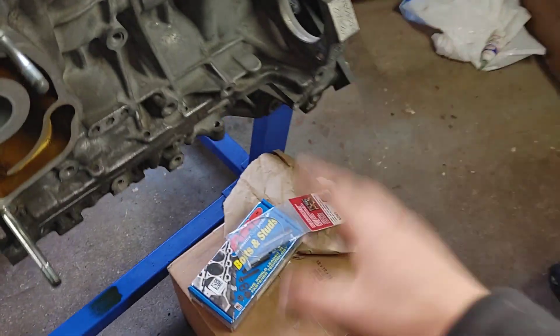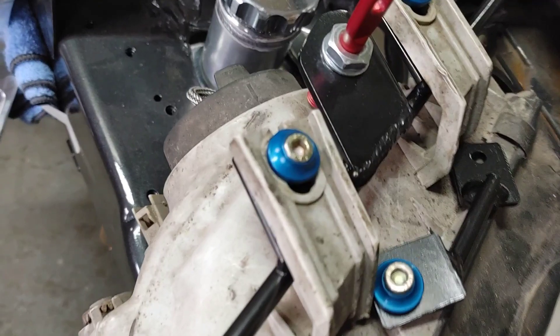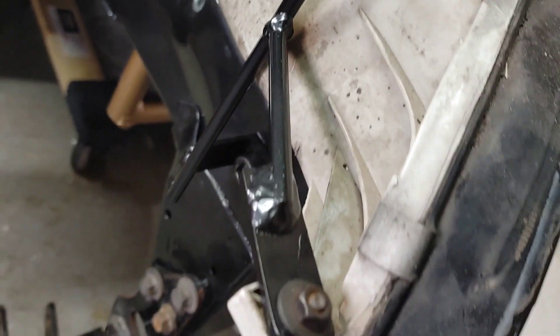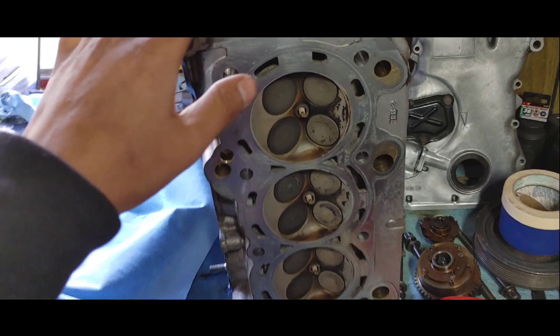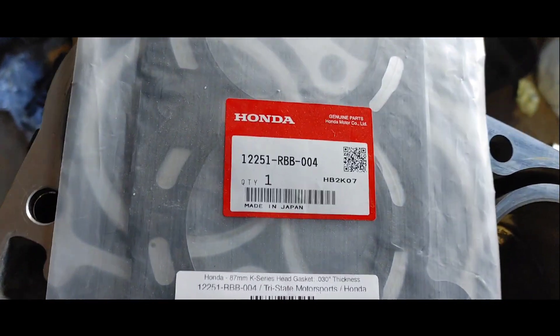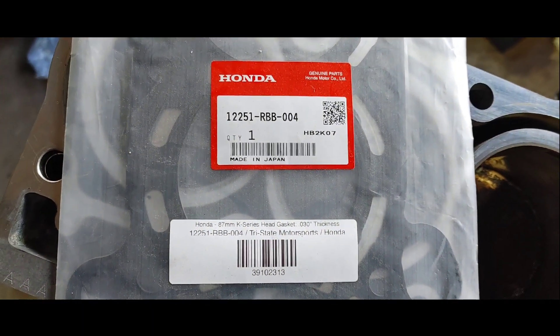We have our head gasket and ARP head studs. I got the paint cut looking pretty good — I got the headlight supports painted, just paint matched it to the engine bay. The only difference is I didn't clear coat it, but it still looks really good. So let's start this vlog. This cylinder head — this is the cleanest I can get it. Here's our head gasket, OEM K24 head gasket — there's the part number from Tri-State Motorsports.